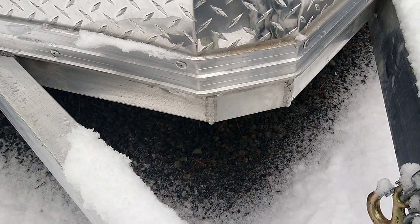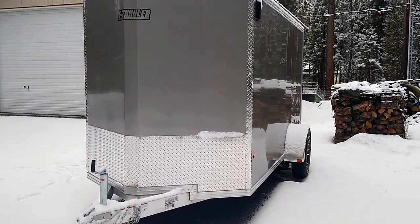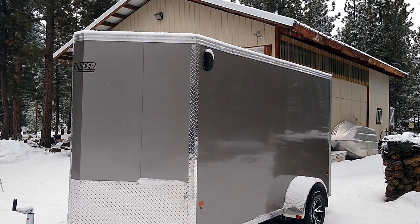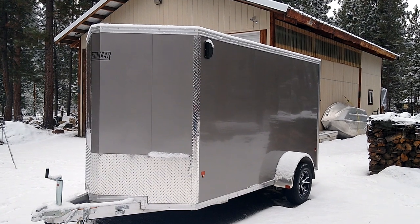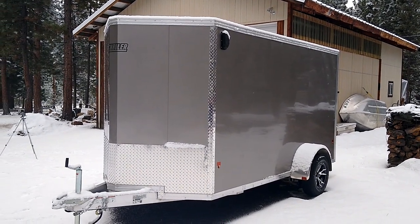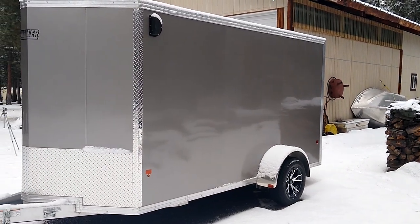It's got aluminum trim on either side of the front and diamond plate. The roof itself is a one-piece aluminum roof — that was one of the criteria the trailer had to meet, as it eliminates a great deal of the potential for leaks. The lighting on the exterior is all LED.